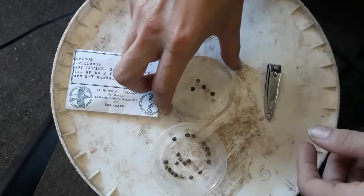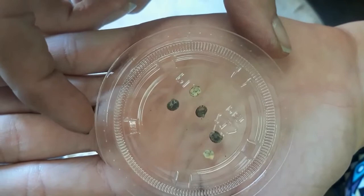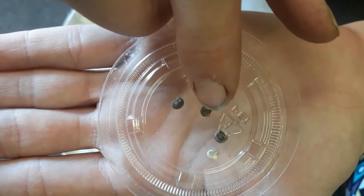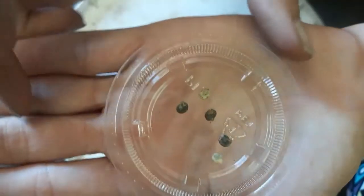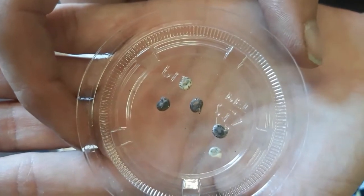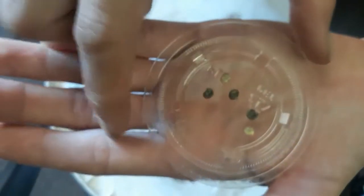I have these lupin seeds and they're very tiny. You see that it's round but there's one little pointy part right there — that's where it was connected to the paternal tissue. We're going to trim that off with a pair of clippers.